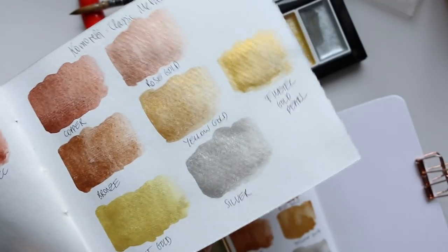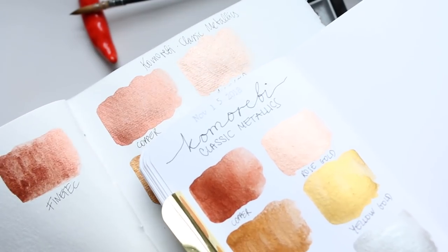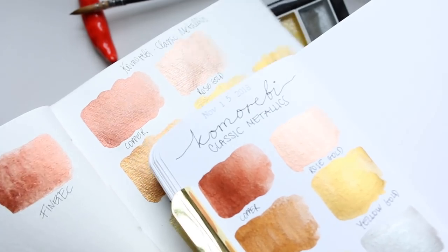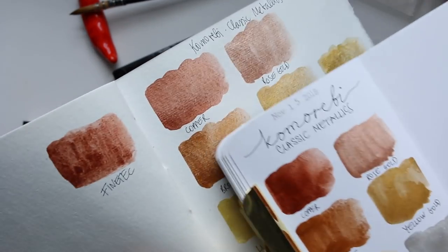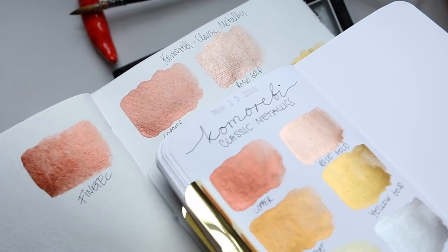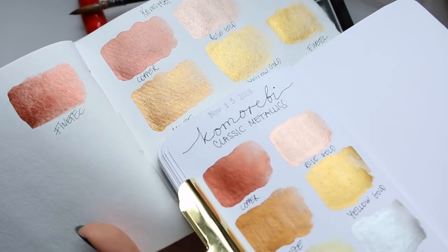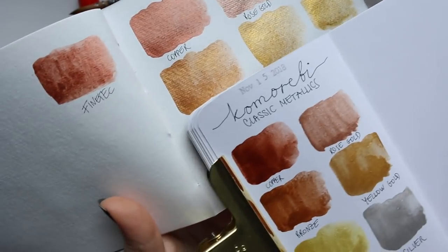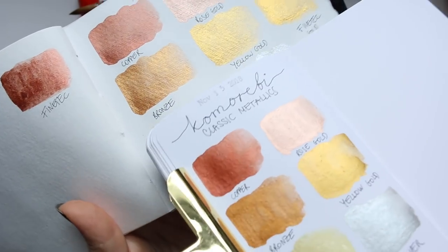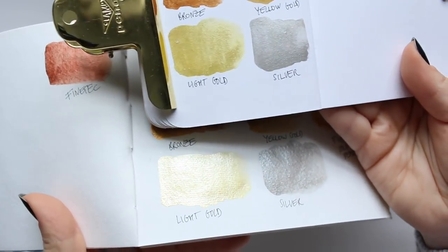You can see the copper looks so different on the cardi paper — it looks very faint and light. And look at the bronze and the yellow gold as well — all of them look a lot stronger on the Tiger paper.